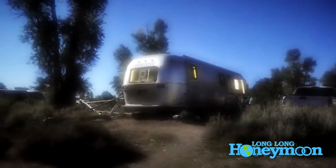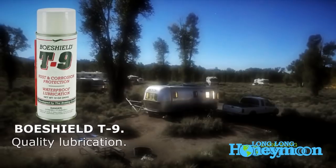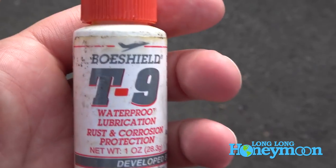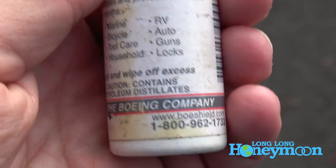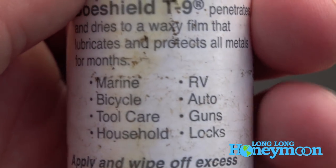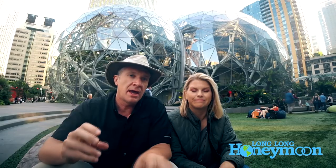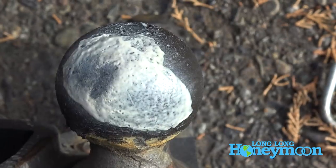One of our favorite lubricating products is BowShield T9. This stuff was developed by the Boeing Corporation to take care of aircraft. BowShield actually comes in a spray formula or in drops, which can be helpful depending on where you need to use it. Something else you should lubricate is your hitch ball — we use a white lithium grease for that. Also, your wheel bearings being repacked would be considered lubrication.